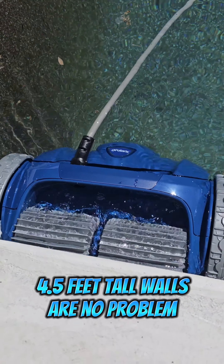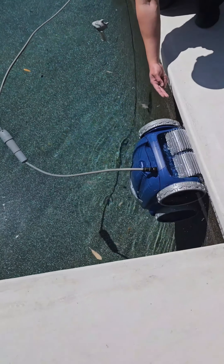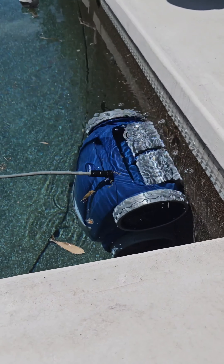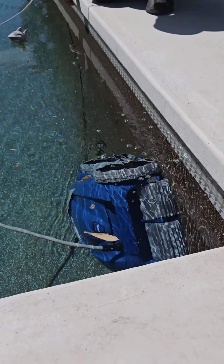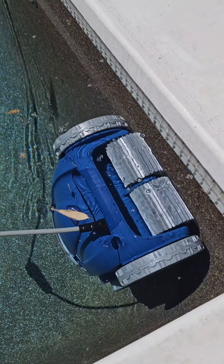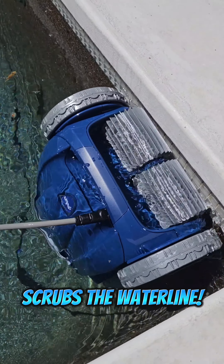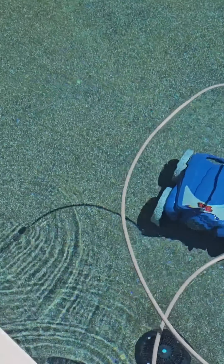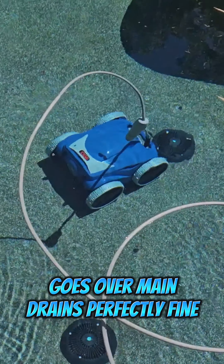This unit works on a weekly timer, meaning you program it every single week — whether you want it running every day, every two days, or every three days. It must be reprogrammed each week because they don't want you leaving your robot in the pool for extended periods, which helps it last longer. There are also icons for the shape of your pool — you select whether you have a rectangular or circular pool.